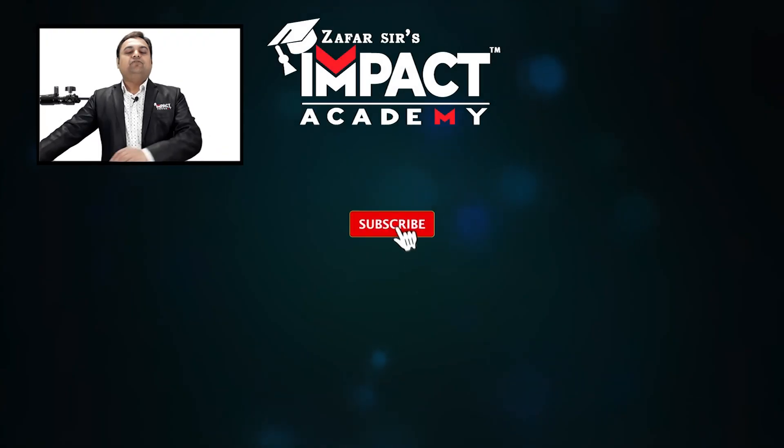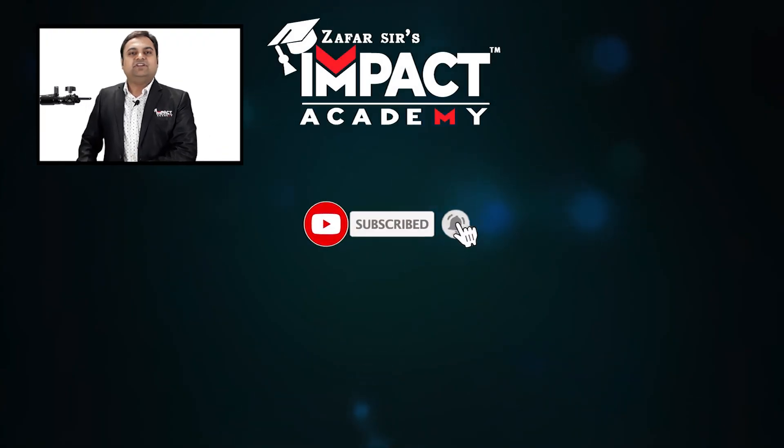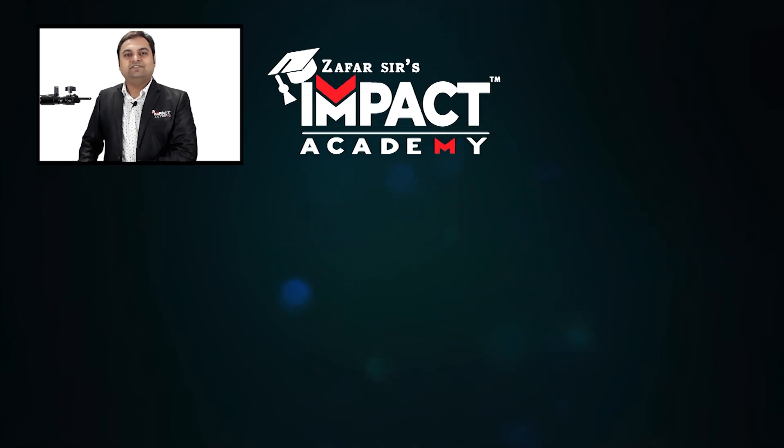At the end, if you find my videos helpful, you all can like, share, comment, and subscribe to our channel and share it amongst your family and friends. Thanks for watching.